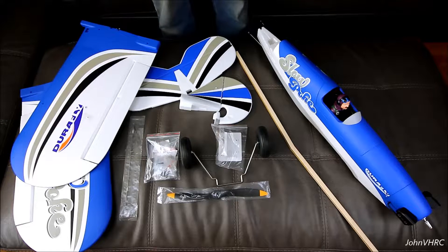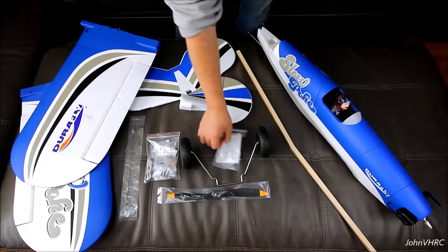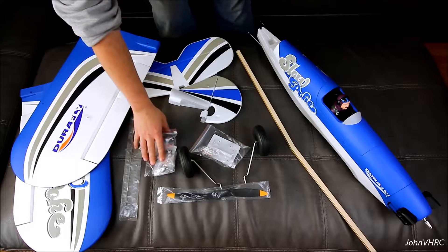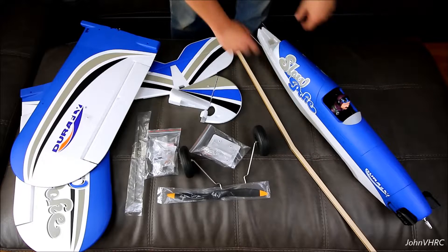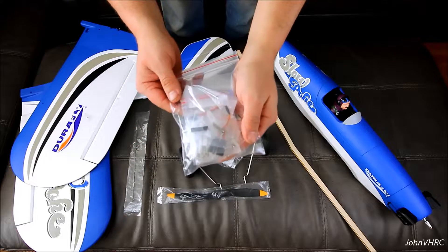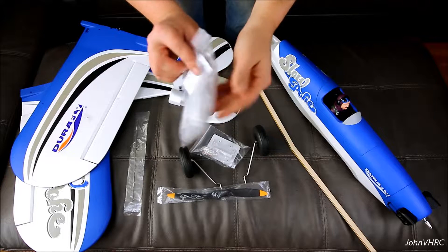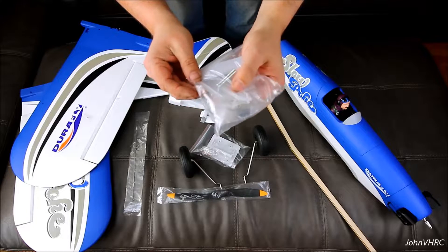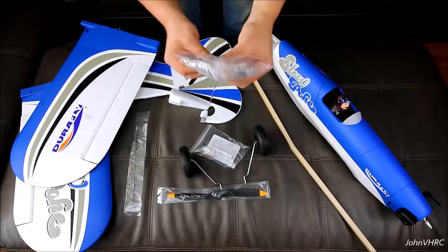Here's everything you get in the box. You got your wings, your tail surfaces, this here would be the spar, landing gear, cover for underneath the plane, your prop. These will be the little flying wires that go down on the wing and tail surfaces. And in here is a little bag of some goodies — some screws, aileron wire harness, a bunch of little springs, a little cover for the landing gear underneath, and some velcro.